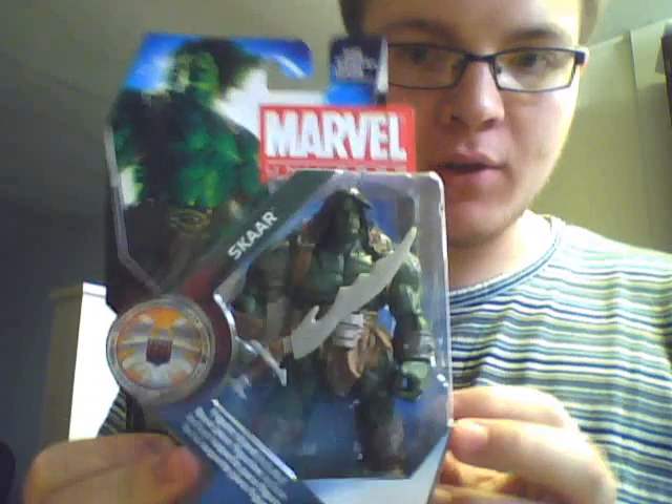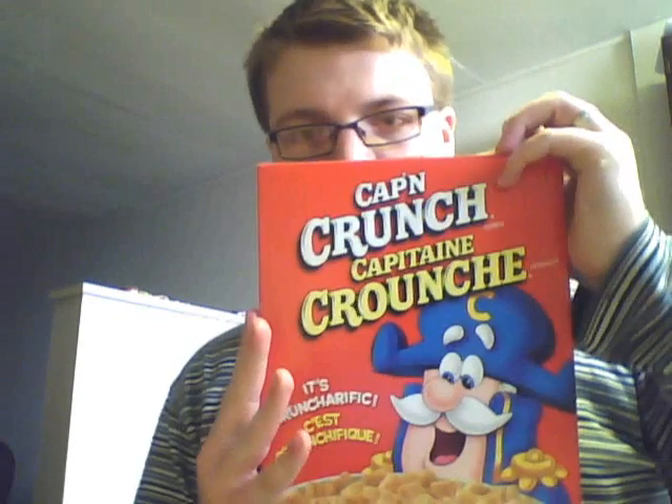Hi guys, it's been a while, but I'm back, and I have a review for you today of Marvel Universe Scar from Series 3. He's figure number 16, but first, it's breakfast time.